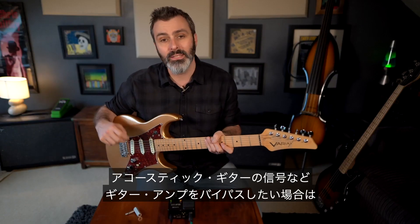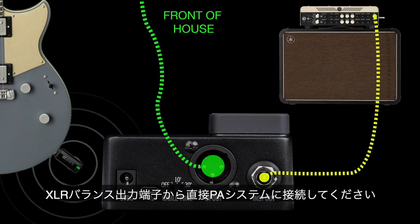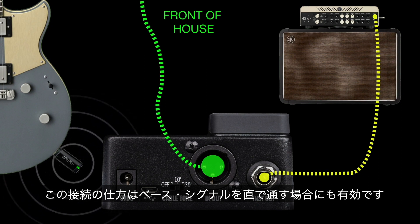If you want to bypass an electric guitar amp — maybe for an acoustic signal — just run from the balanced XLR straight to the PA. This could also work well with a direct bass signal.